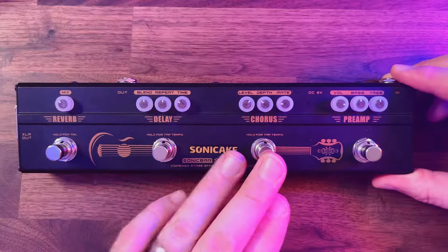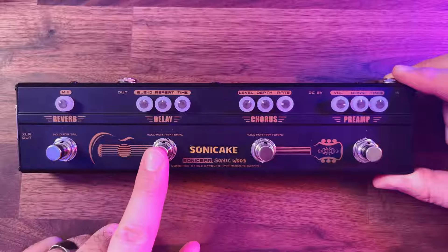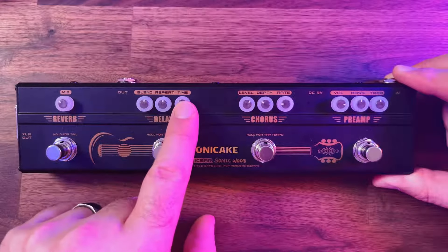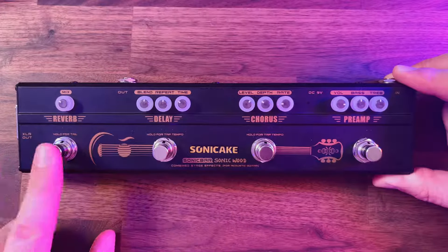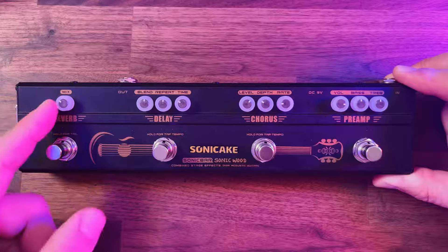Moving over to the chorus, we have level, depth, and rate, and you can even hold down to tap tempo. Same with the delay — you can hold down to tap tempo, and we've got the blend, the repeat, and the time. And finally we have our reverb — you can hold down for the tail, and we've got the amount of mix between the guitar and the reverb itself.